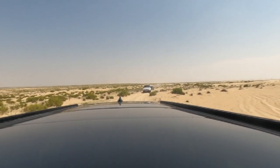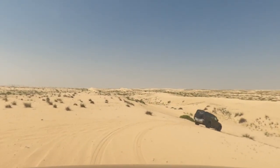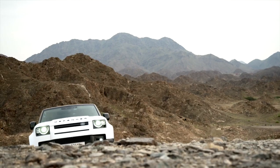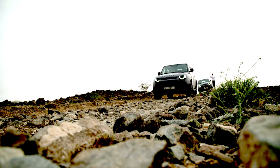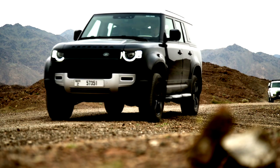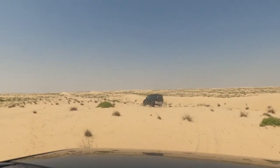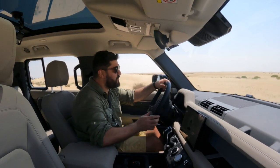First up we're trying grass and gravel mode in some light off-roading conditions — the sand isn't too deep but there are some rocks and slight gravel. Then with sand mode engaged, the car is more than capable. We haven't even deflated the tyres and yet the Defender 130 is managing.